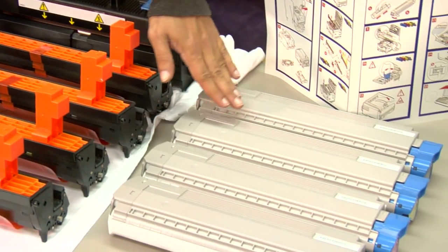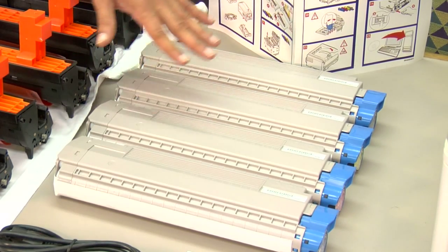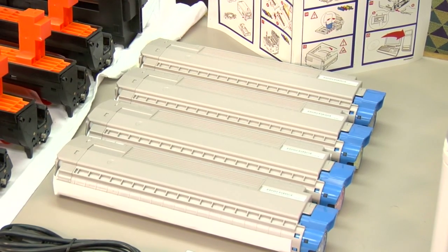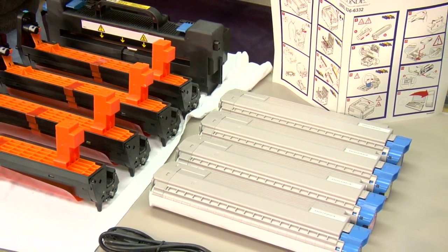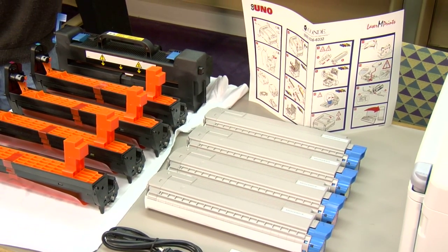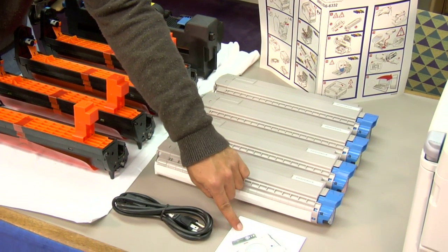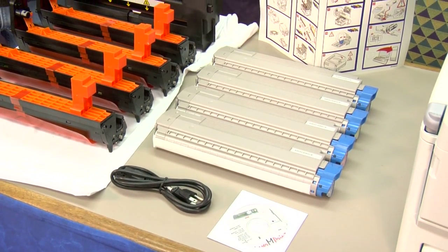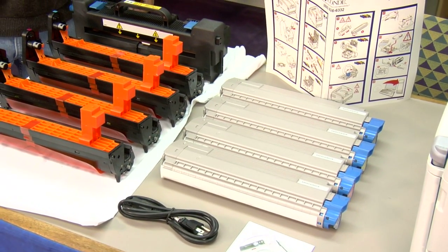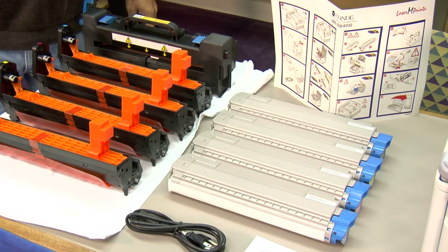Next, we have our four toner cartridges that ship with the printer — again, cyan, magenta, yellow, and black. The toner cartridge will actually fit into the image drum and I'll show you how to do that. The other items you should receive inside your box are a quick start guide, a visual representation for setting up your printer, a power cord, and the printer driver that will install on your PC or Macintosh device. One item that does not ship with the printer is a printer cable. This printer connects either through USB 2.0 or an ethernet connection, so make sure you have your own printer cable.